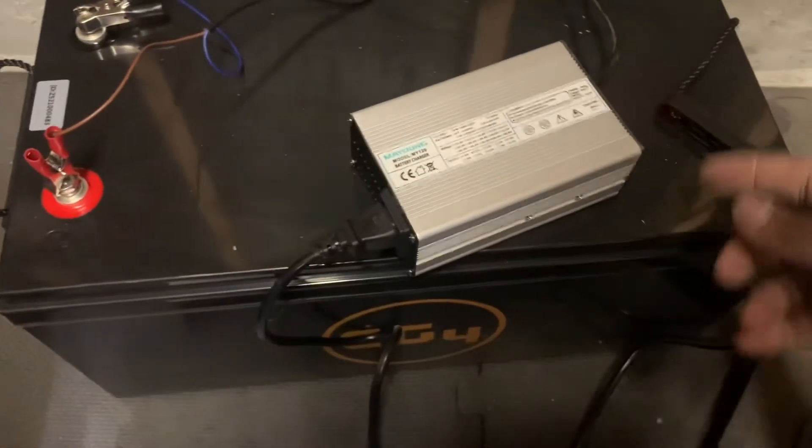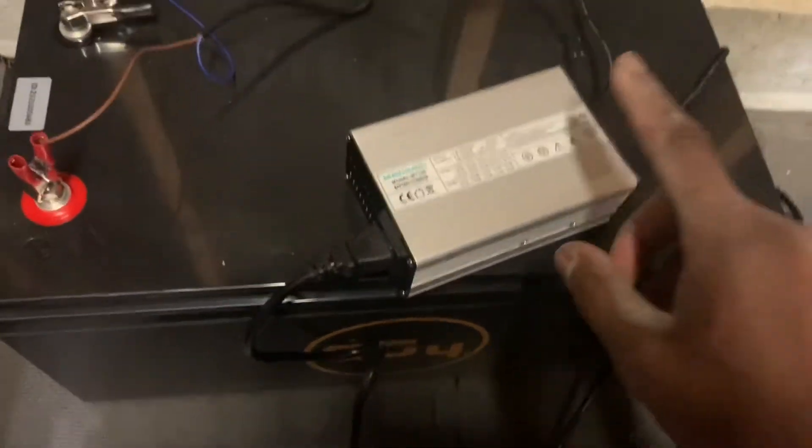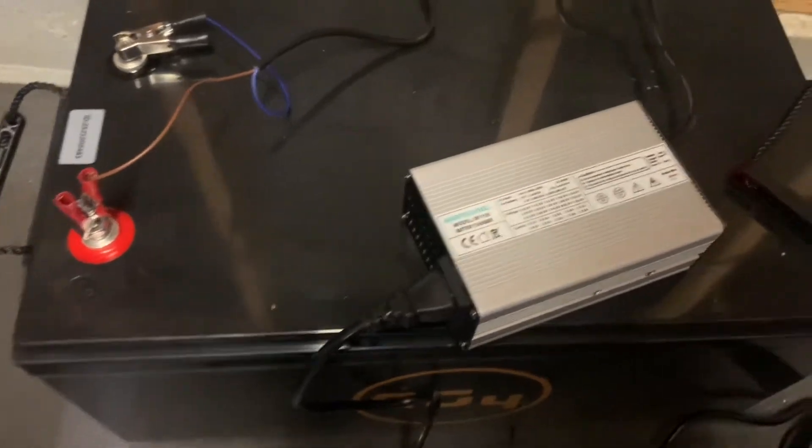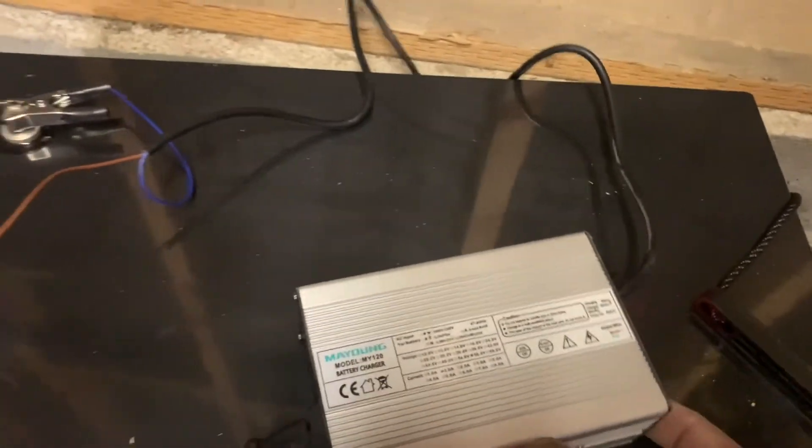To start, it comes with the plug, the actual charger, the clamps are already connected, and it has a couple of fuses with it.